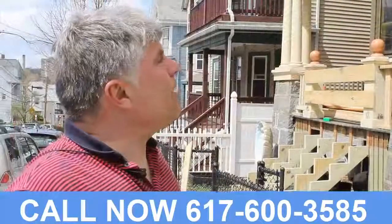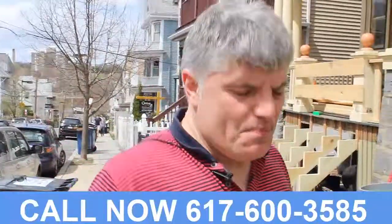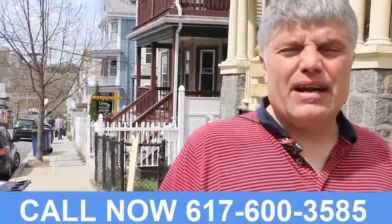In this case it performed brilliantly. Call the number on your screen if we can help you with your problem.